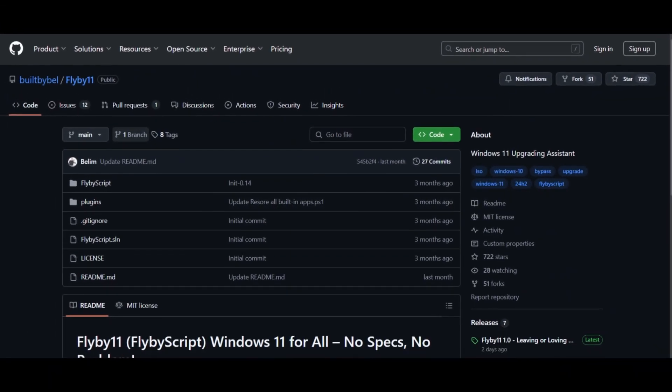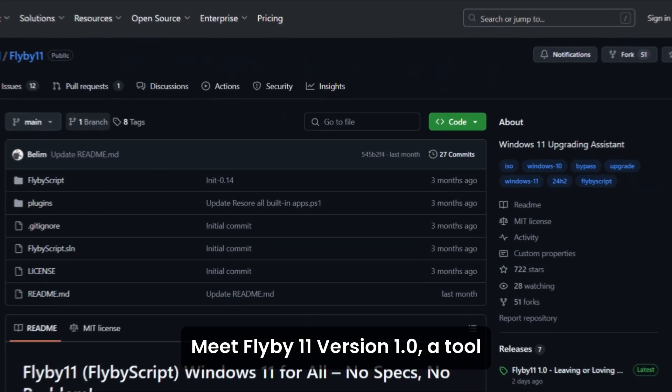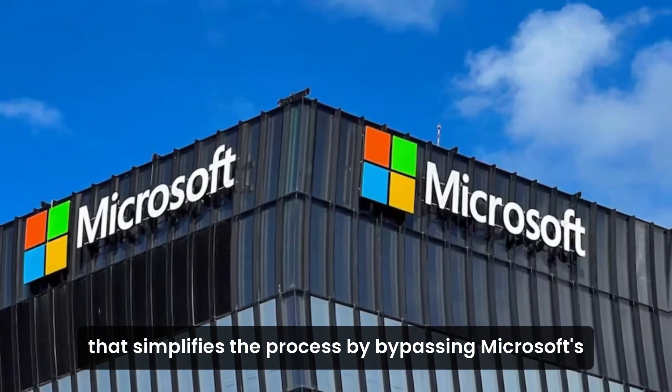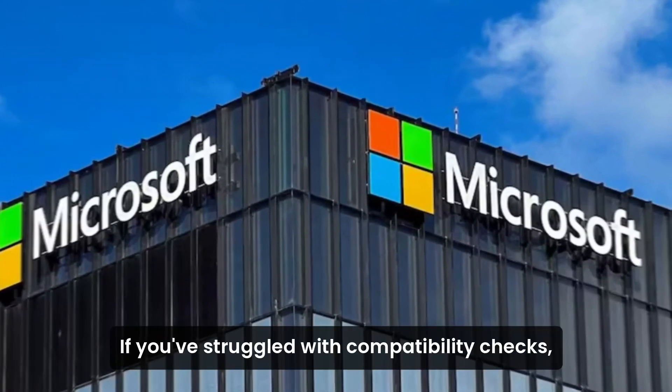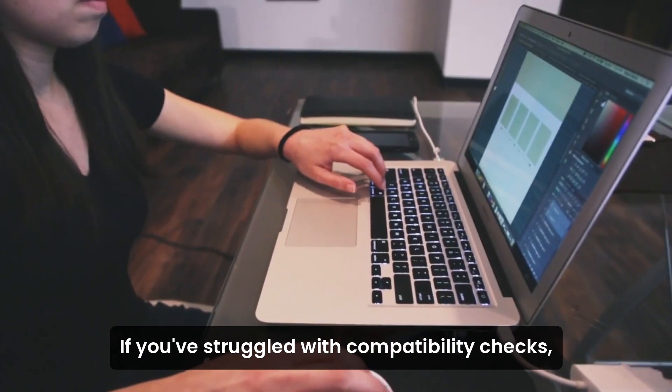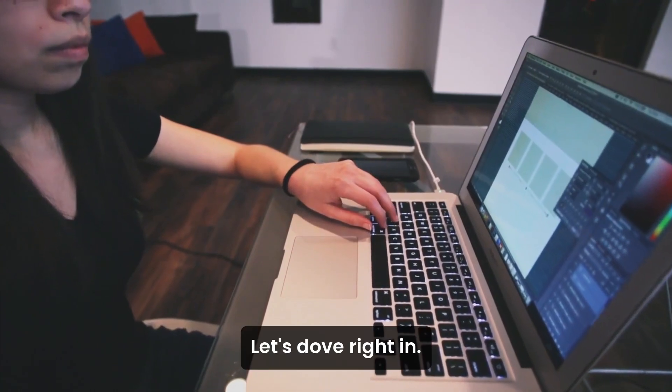Hey everyone, welcome back to the channel. Meet Flyby 11 version 1.0, a tool that simplifies the process by bypassing Microsoft's strict hardware requirements. If you've struggled with compatibility checks, this tool might just be the answer you've been looking for. Let's dive right in.